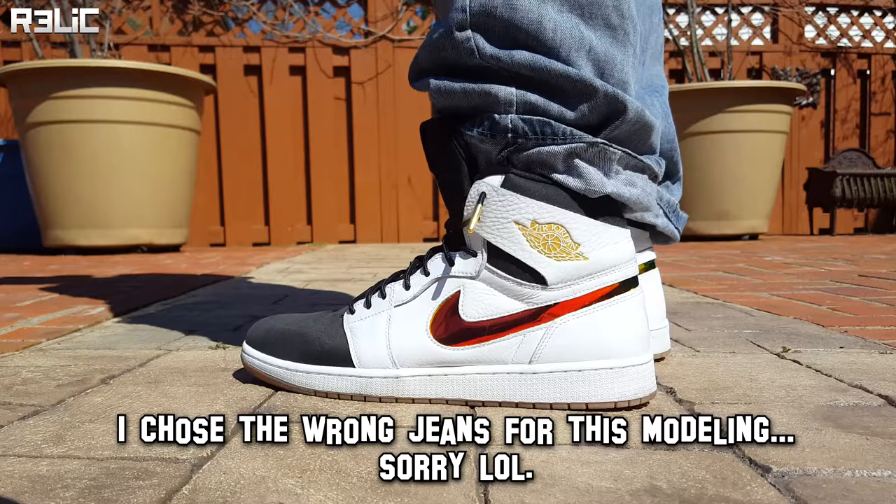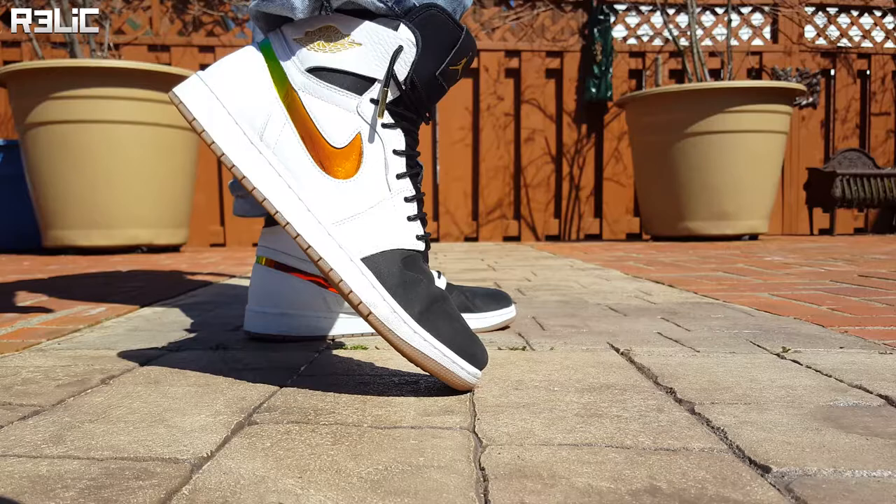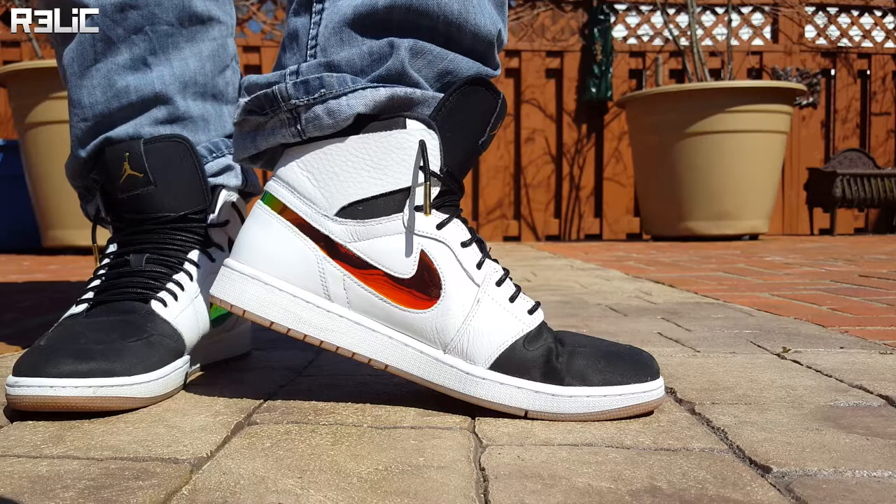If you're looking to pick up a pair of aglets for yourself, I'll throw a link in the description to the ones I got, which are from Lace Lab — they are the gold bullet aglets. There are different versions you can get, so browse around and make sure you get the ones you think will look the coolest and cleanest on your shoes.